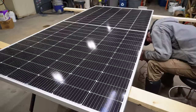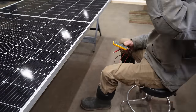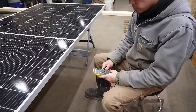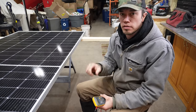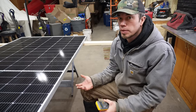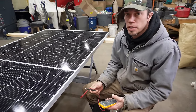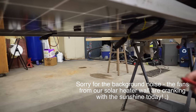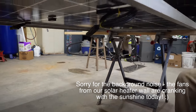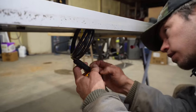Before we spend any time and resources repairing a panel, we want to make sure it works properly. Ryan has a voltmeter and we're going to measure the open circuit voltage. Each solar panel has a sticker showing its watt rating and open circuit voltage. There's enough light coming in from the window, and the shop lights will trigger it too. The wires are zip-tied underneath, so I'll stick my probes in and get a reading.